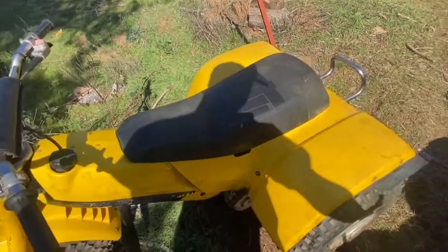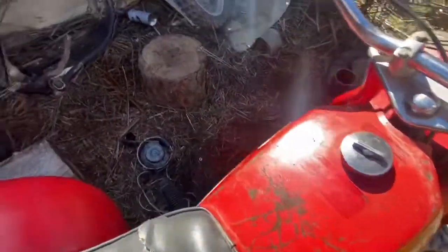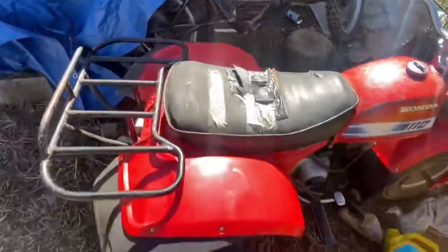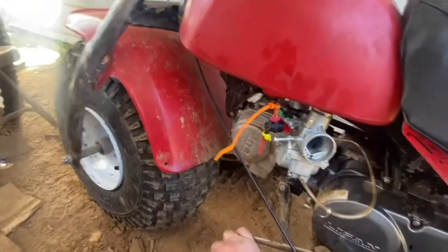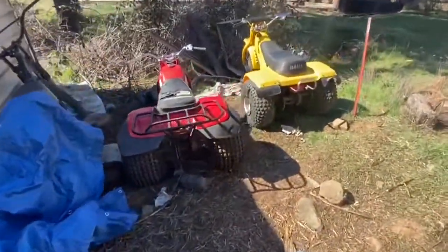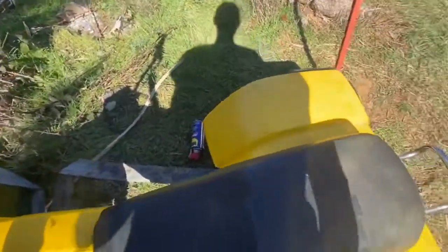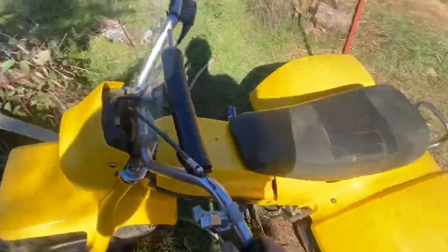If you want to hear it running, there's a different video. This other one is gonna take a lot of work. It feels like it has no compression and it's got crappy spark, so I'm not sure what I'm gonna do with it. I already did a bunch of work on this three-wheeler so I think I'm just gonna leave it how it is. I got both these for 500 bucks. This seat was not ripped when I got it but I accidentally ripped it — it just keeps tearing, so it's gonna need a new seat cover, but that's more of a want than a need.